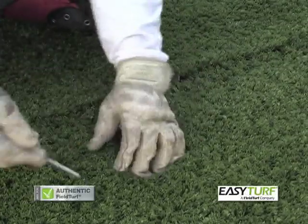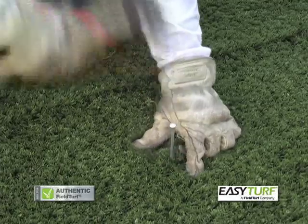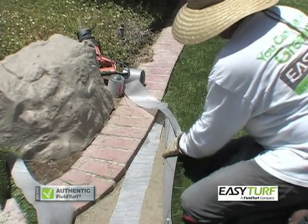Seams may be required as part of the installation. Begin by laying the grass out over the project area, ensuring that the grain of each piece of grass is facing the same direction. Secure the grass perimeter with landscape nails. All seam joints should be glued to prevent separation of the grass and for weed growth prevention.